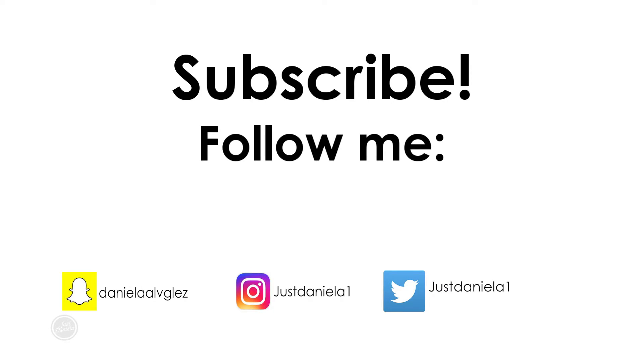Today I have this bronze makeup look which is perfect for summer. It looked way bronzer and glowy in person but it's because of the lighting, so please excuse that. I started by moisturizing my lips and then went ahead and applied foundation. I used the L'Oreal True Match in the shade Nude Beige W3.